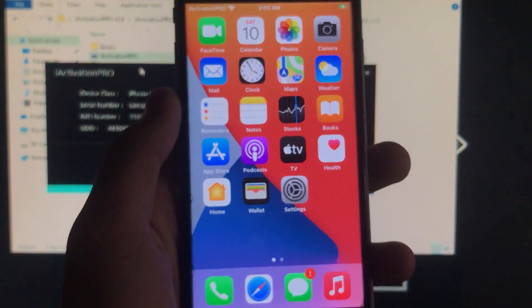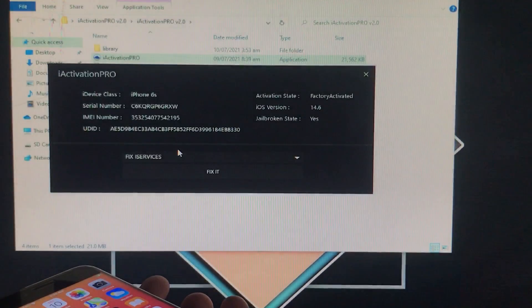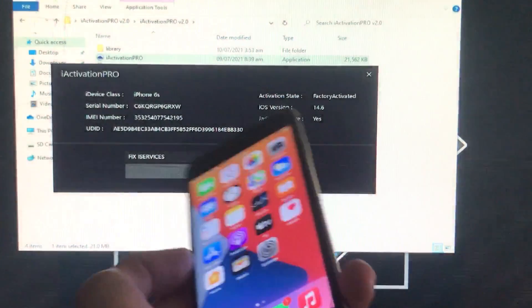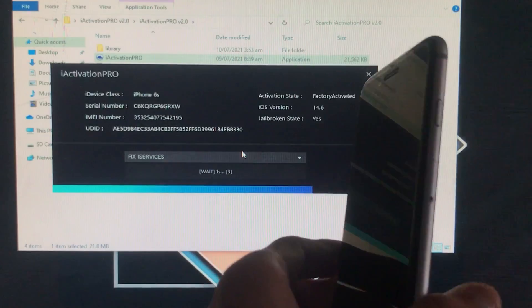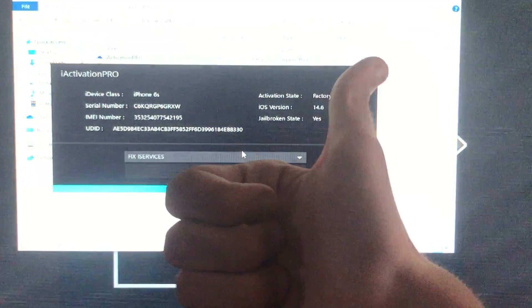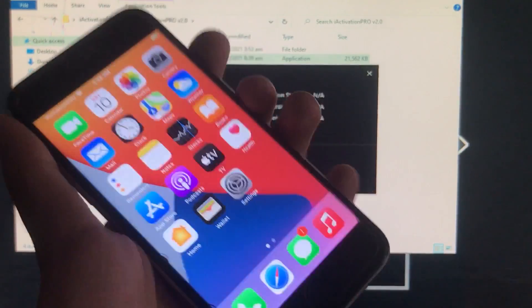Now we are going to fix the iServices on the phone. For that, your iPhone must be connected — click OK. In the dropdown, click on 'Fix iServices' and click on it. As we click that, we have to wait for it — it is fixing all the iServices. As you can see, it is done — all iServices are fixed and everything is going to work in your iPhone.